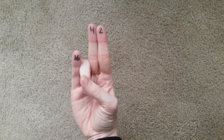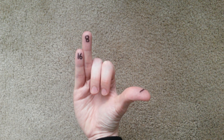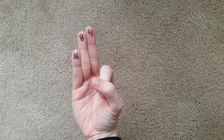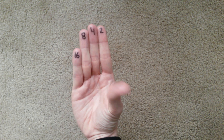Twenty-two, twenty-three, twenty-four, twenty-five, twenty-six, twenty-seven, twenty-eight, twenty-nine, thirty, thirty-one.